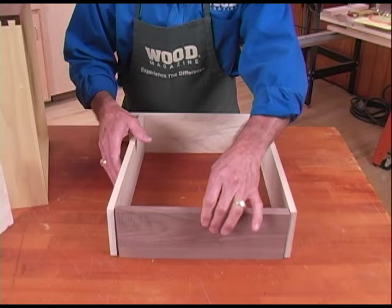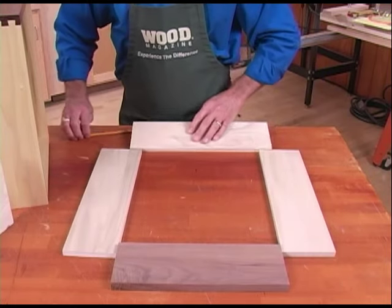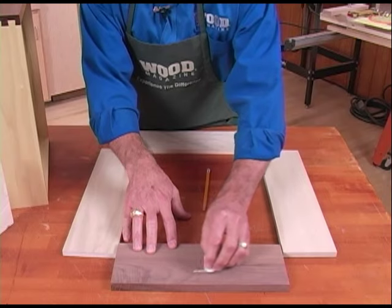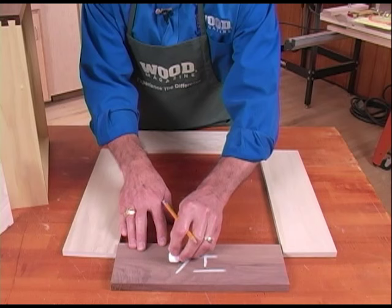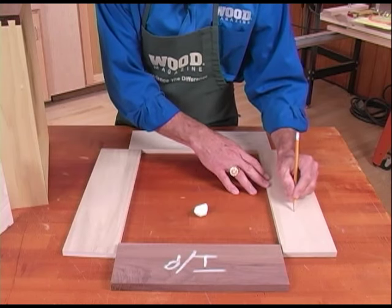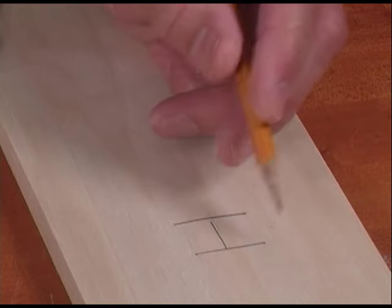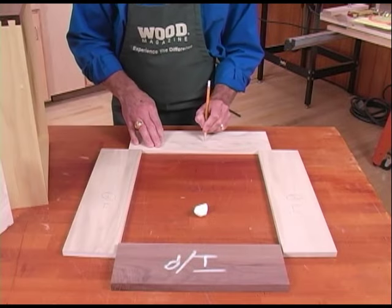To mark these, I'm just going to lay the pieces down as you see them, and now I'm going to mark them. For the walnut, the wood's a little bit dark, so I'm just going to use a piece of chalk. This is the inside edge, and this is also what's called the pin board. The sides I'm going to mark on the inside edges — these are the tail boards. We'll do one on one side, one on the other, and the last one would be the inside edge here.